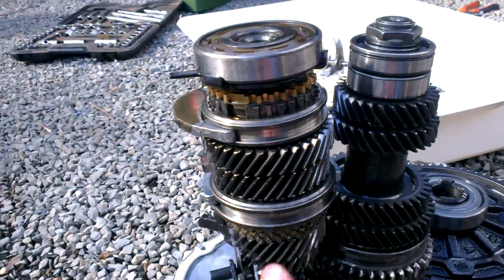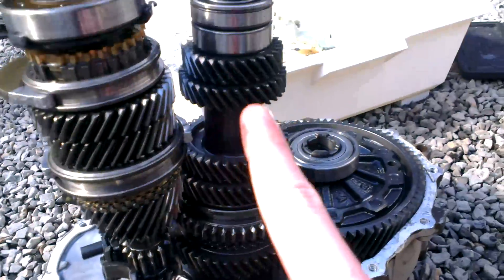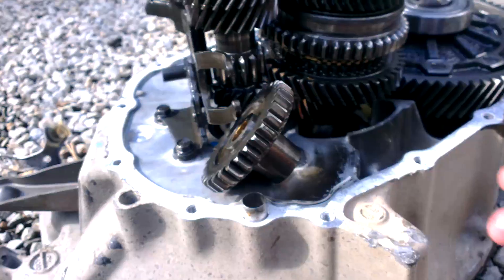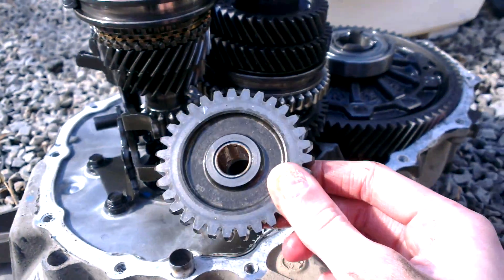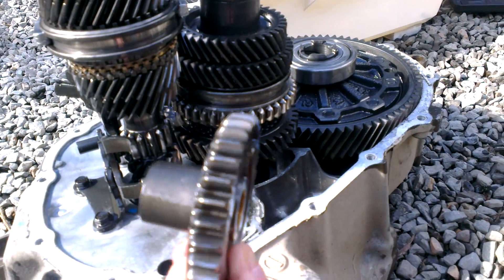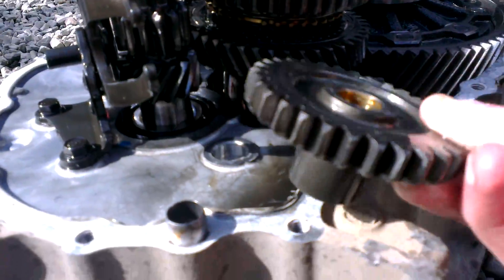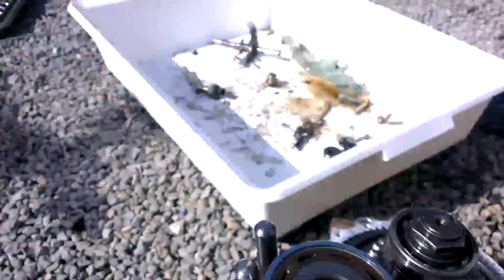This is your main shaft here. This is your second layer shaft. Reverse idler gear here — I'm sure it is. Which is normally attached in just here, as you can see — the metal rod, just there.